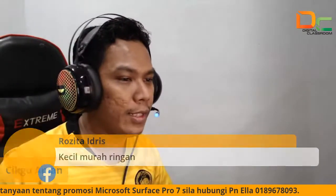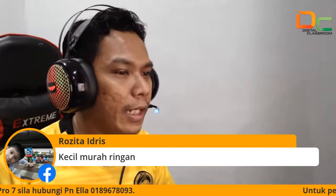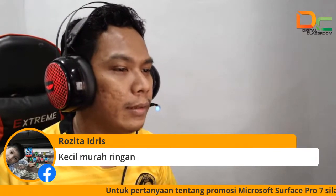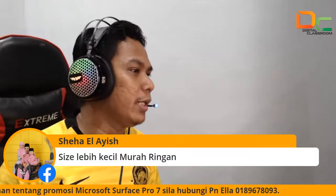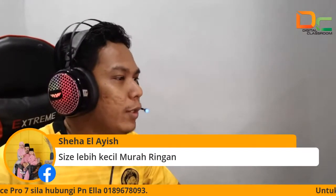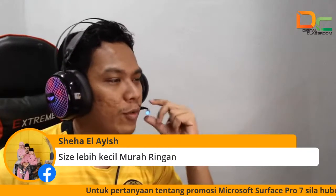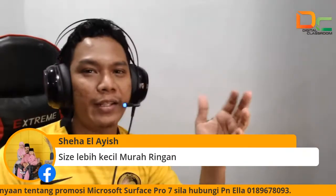Kak Rosita dah bagi. Yang paling atas, cikgu Sheha. Dia tulis kat sini: saiz lebih kecil, murah, ringan. Oh pandai cikgu, ambil yang senang je ya — kecil, murah, ringan. Betul cikgu! Tahniah cikgu. Nanti cikgu Sheha tolong PM saya ya — PM saya nama, alamat, nombor telefon untuk saya hantarkan cikgu free bag Microsoft Surface.